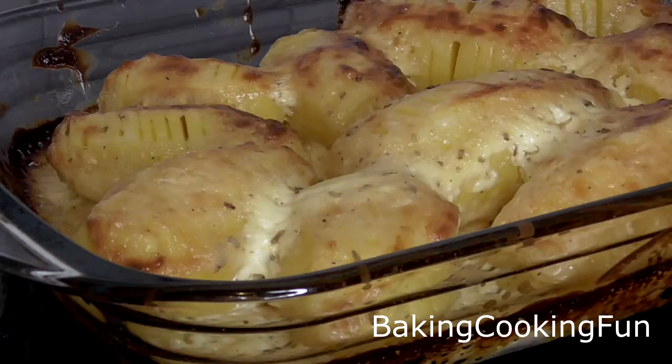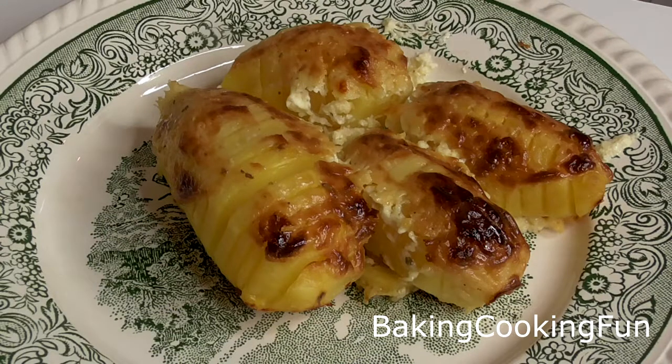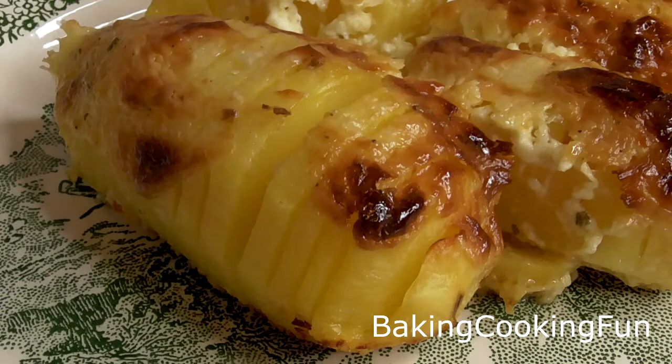I hope you enjoyed this little video. As you can see, the potatoes get nice and crispy with the sauce and they're just tender and so delicious. I hope you give it a try — let me know what you think, and I'll talk to you soon. Bye!